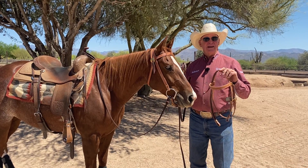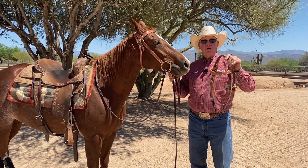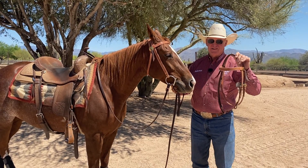Hi, I'm Al Dunning of ADTAC. This heavy harness leather headstall is part of the Al Dunning Schutz Brothers collection by Professional Choice.